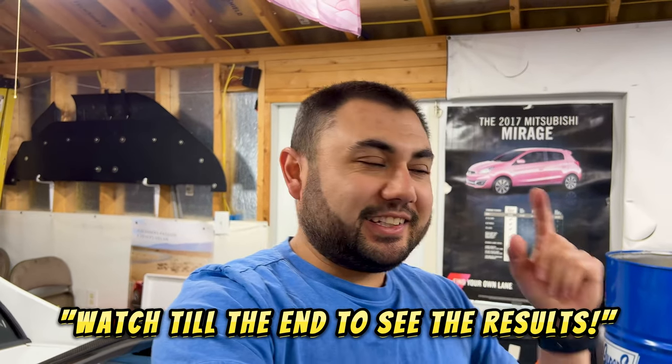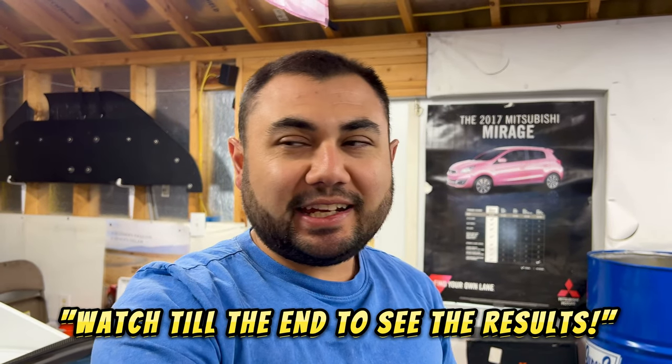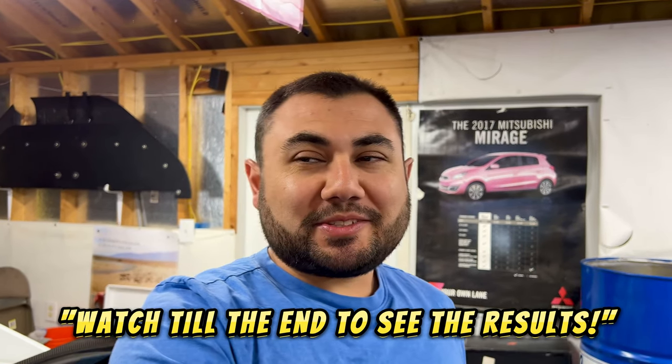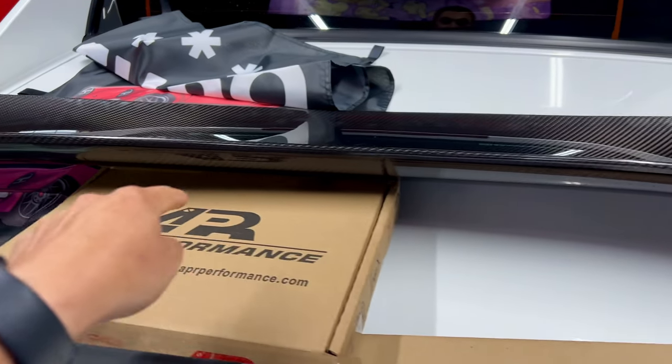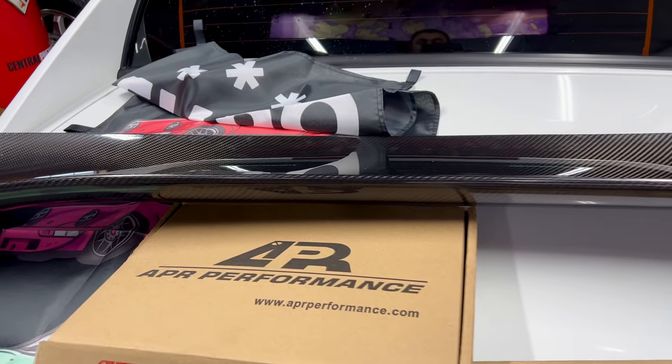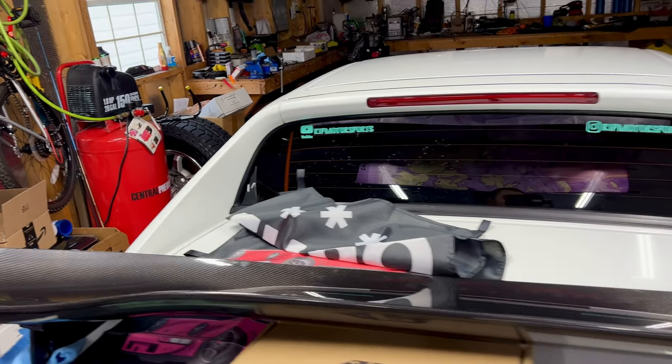What's going on everybody! Today I am back with the infamous mad scientist and his Evo 10. This is a little bit of a surprise deal that we're doing on his Evo — he got this sweet spoiler from APR for his Evo, and this is something he's talked about for a while about wanting to do.